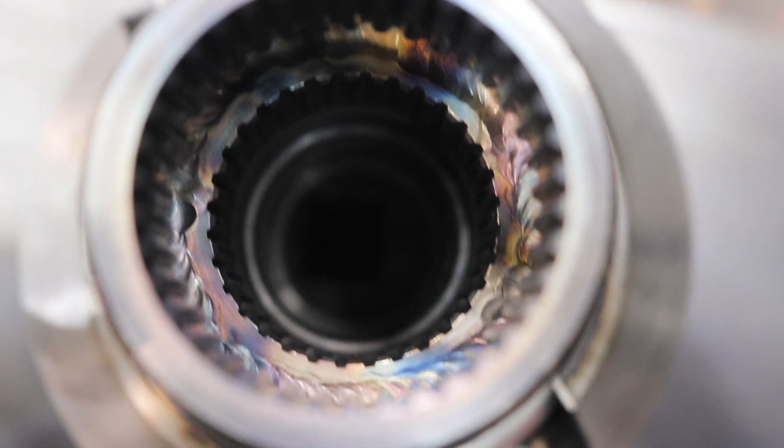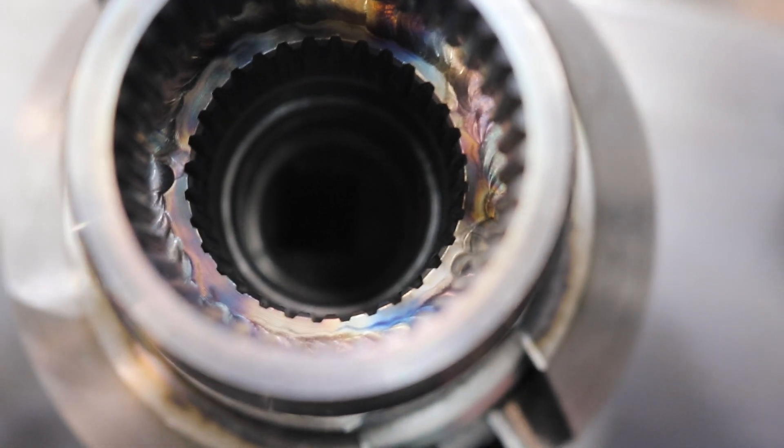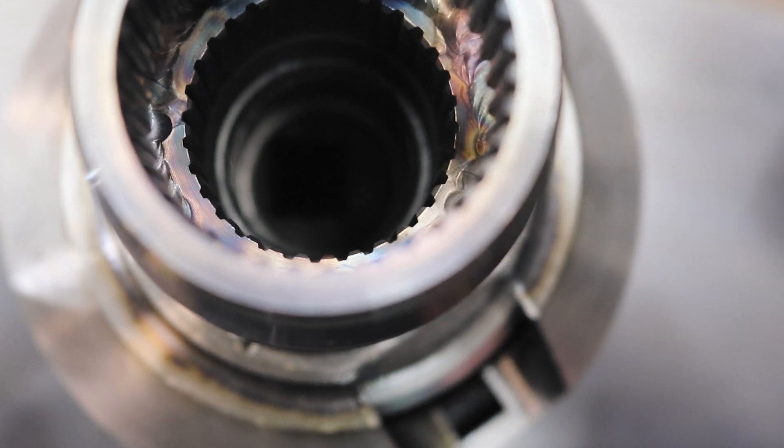There we go — we've got the weld run all the way around. Now those two pieces are locked together. Now we put the other side in.